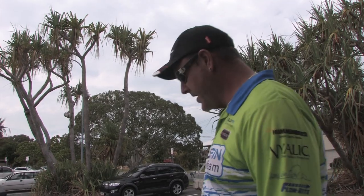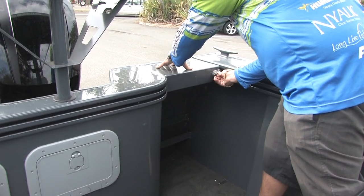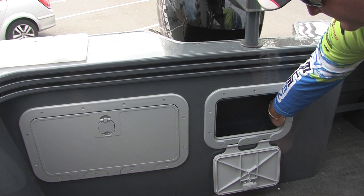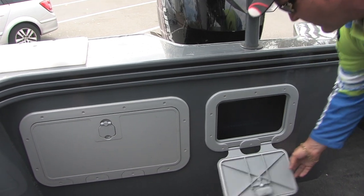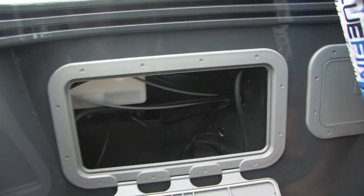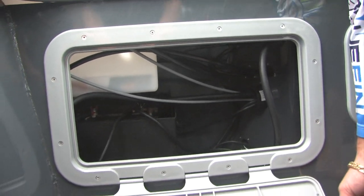Coming to the transom end of the boat, we've got this awesome transom door which is nice and secure. We've got these watertight hatches — in this one we've got the plumb deck wash. In this additional, larger one, you've got access to your battery switch, your dual battery system, all out of the way and waterproof.